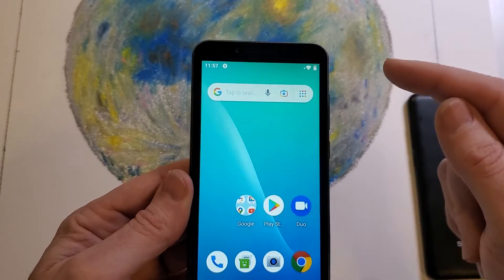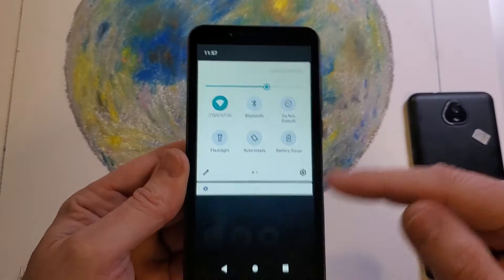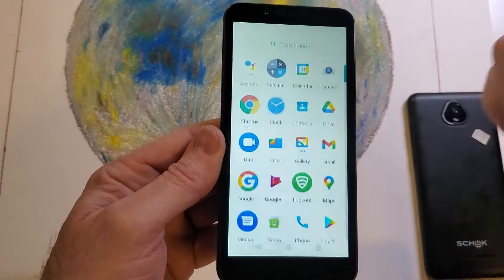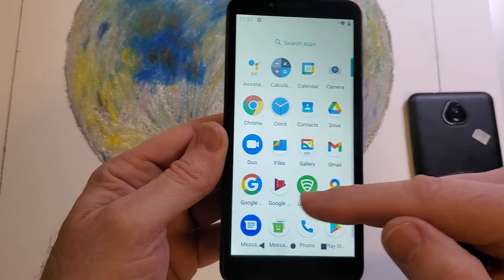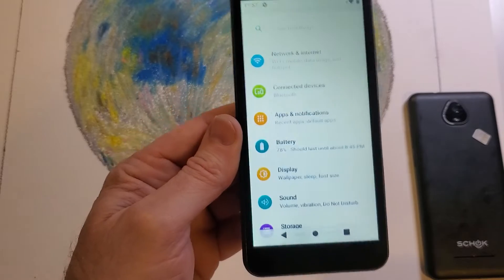To do that, we have to go inside Settings. Most people go to Settings with two swipes at the battery and click the Settings gear. The other way: swipe up once, all of your apps are in alphabetical order, Settings is towards the bottom — click Settings.